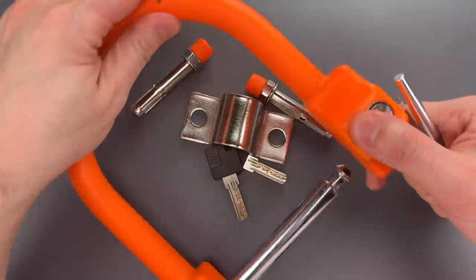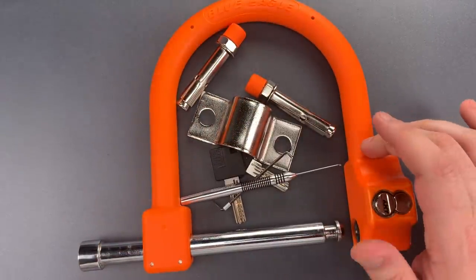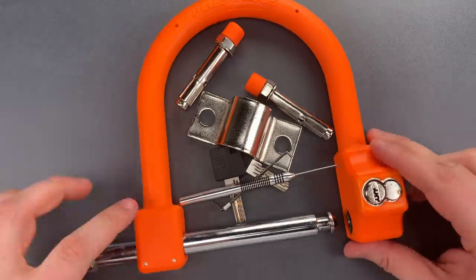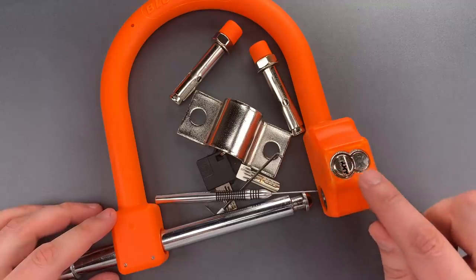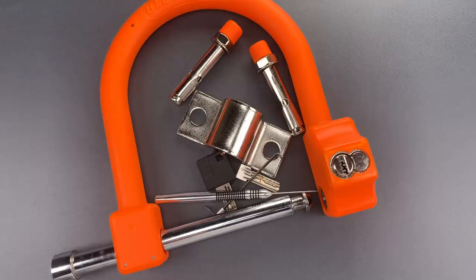Okay folks, as you saw, picking that was relatively simple, though it would require someone with a less common skill of dimple picking. I should also note that this exposed face on the core is likely vulnerable to drill attacks, a vulnerability that's fairly uncommon on most motorcycle locks.